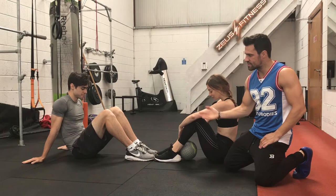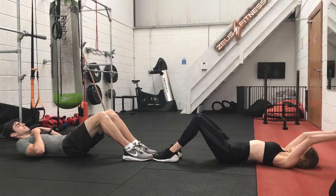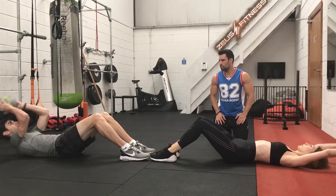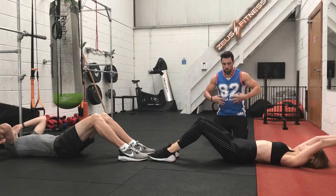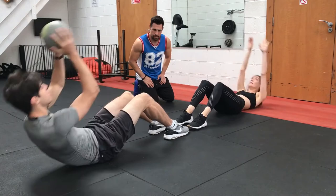The next exercise is an ab crunch with a medicine ball pass. What we're going to see here is the guys going into the fully retracted position, then coming up in an ab crunch, passing the ball to each other, falling down holding the ball, coming up in an ab crunch, passing the ball to each other, and repeating. That's perfect — great form. You want to keep your core tight while you're doing this, keep the ball in the upper position. The whole time they're looking for tension on their abs. Really good guys, keep it up.